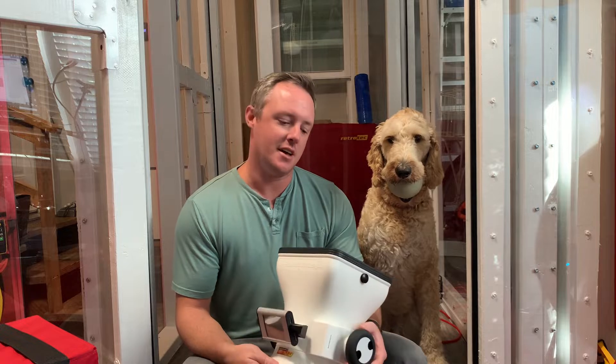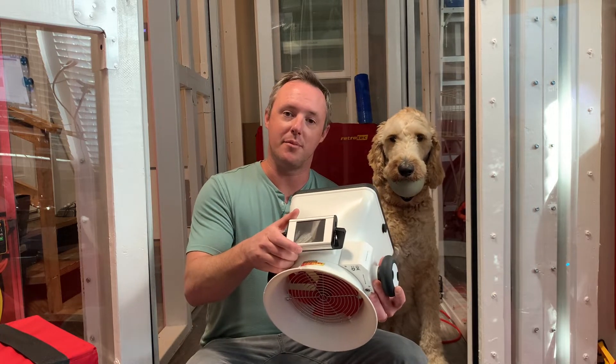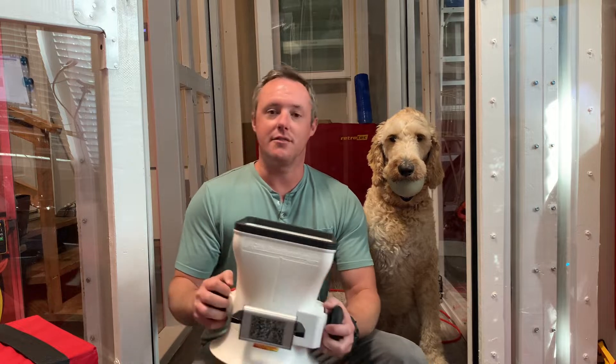It works similar to a blower door or a duct tester. It has its own calibrated fan built in with its own high precision manometer, and it does similar pressure matching to what we talked about last week with the duct tester. Any pressure that it feels, it's able to measure and convert to flow, and it can do that with both supply and exhaust flows.